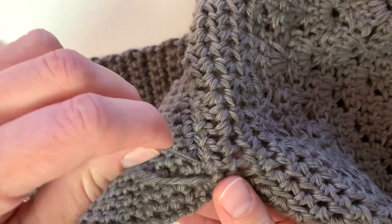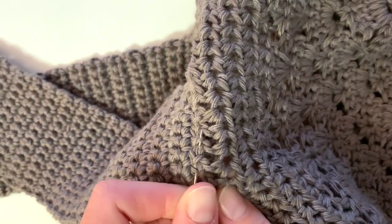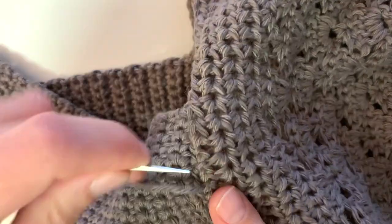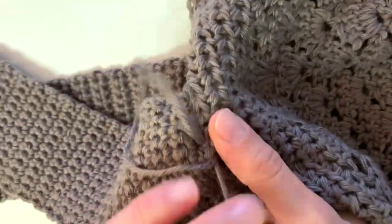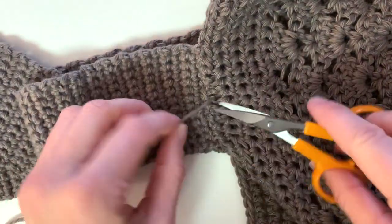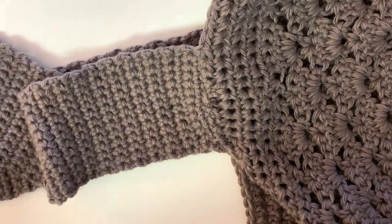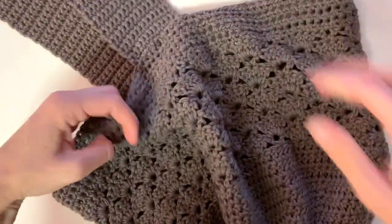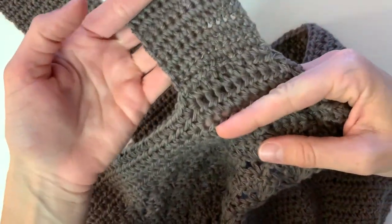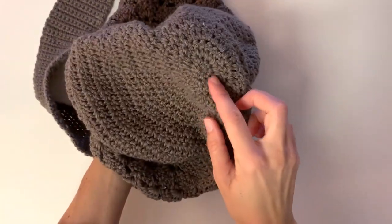Once you are done stitching, you're going to want to weave in your ends. I like to go in from every angle, going back and forth to make sure the yarn is locked in. Once you're finished, go ahead and cut off the rest of your yarn, and don't forget to weave in that extra yarn at the very bottom of the bag. When you are all done, turn it right side out to see your finished bag.